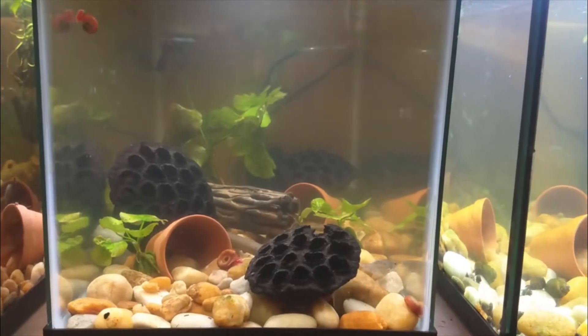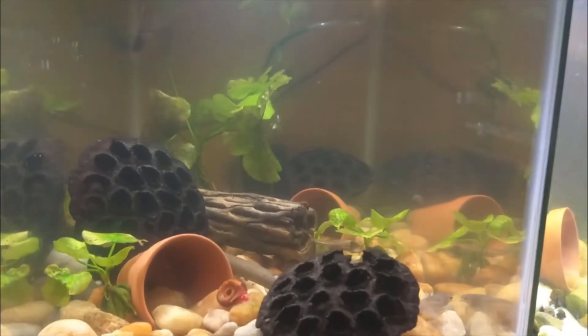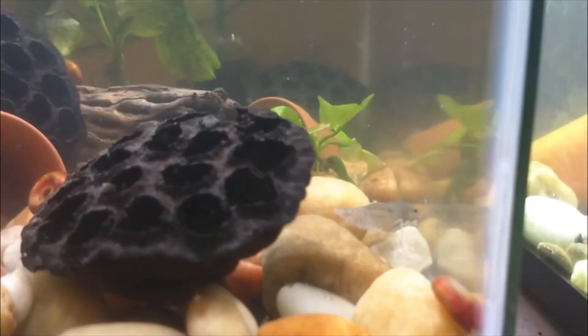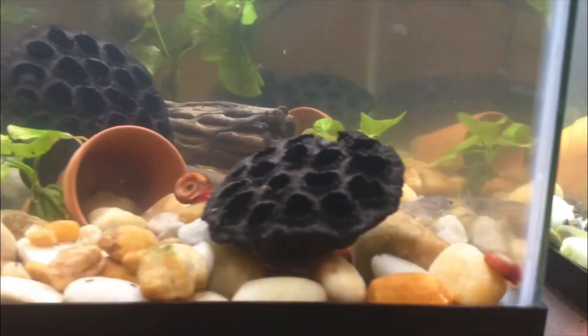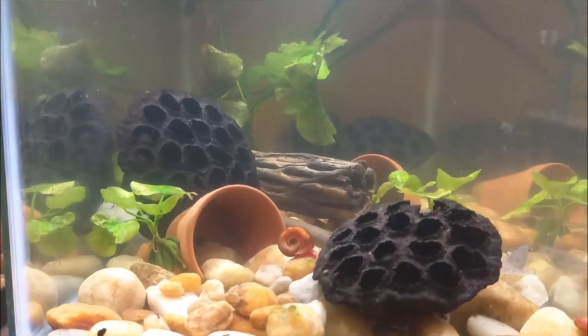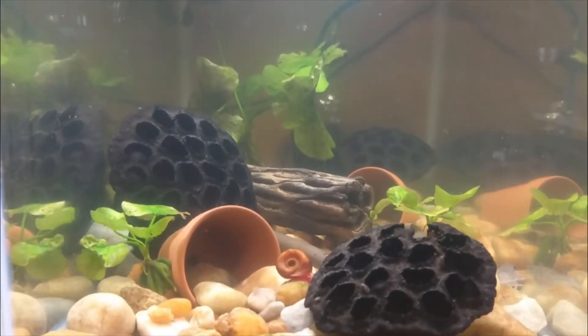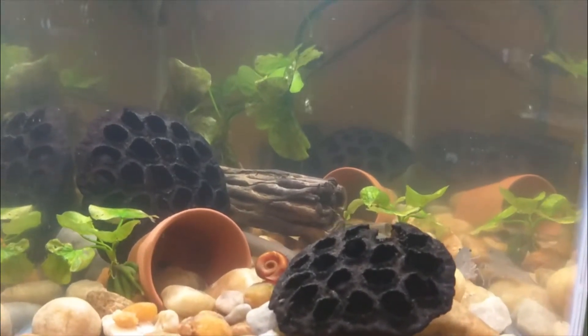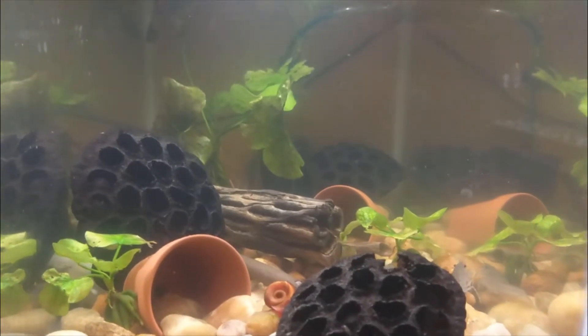Hey everybody, welcome to Lace's Place. Today I wanted to tell you about this aquarium right here - it's a 10-gallon and it has my wild caught shrimp. Here's the 10-gallon aquarium that also has my little baby crawdad. The other day I noticed there were several females that have eggs, and there's a bunch of babies in here too. All those little white specks you see are shrimp.